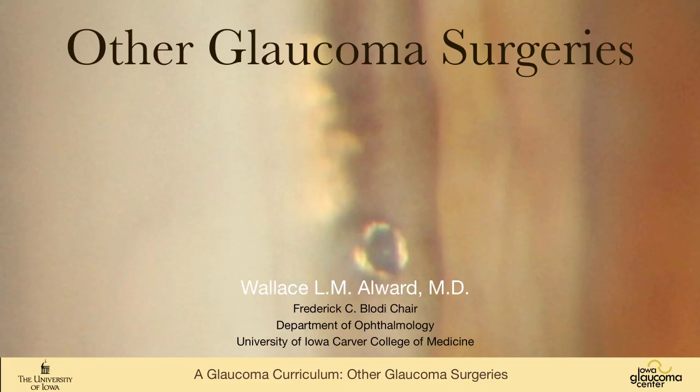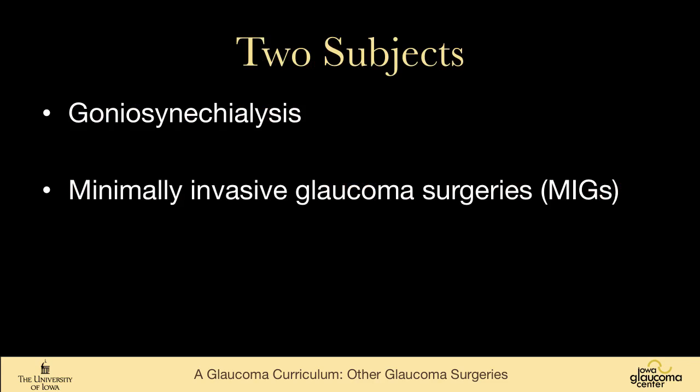In this talk we're going to go through some other glaucoma surgeries, and much of this is an area that's in development, so this is just an overview. There are two subjects: one is to briefly mention goniosynechiae lysis, which is an uncommonly performed surgery but useful to have in the armamentarium, and then to review the newly developing world of minimally invasive glaucoma surgeries.